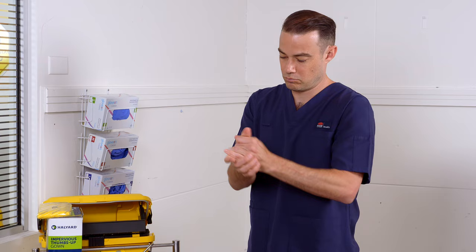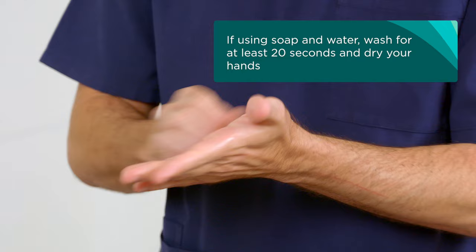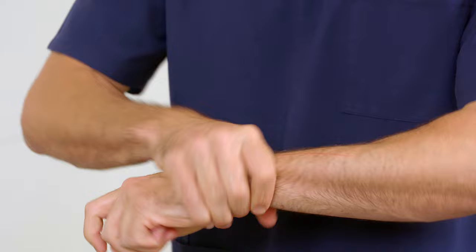Make sure you use enough alcohol hand rub to cover both hands as per the manufacturer's instructions, and continue to rub until hands are dry. If using soap and water, wash for at least 20 seconds and dry your hands.